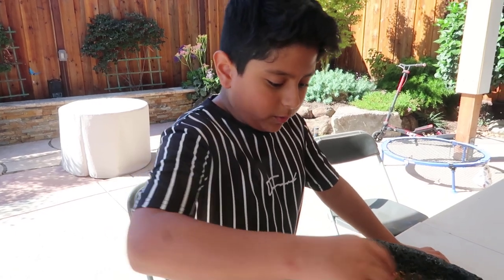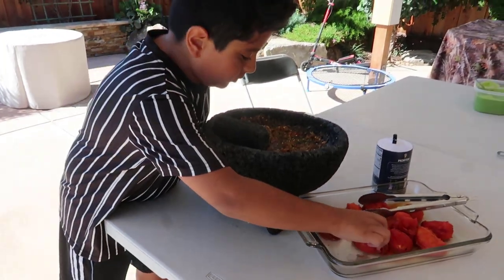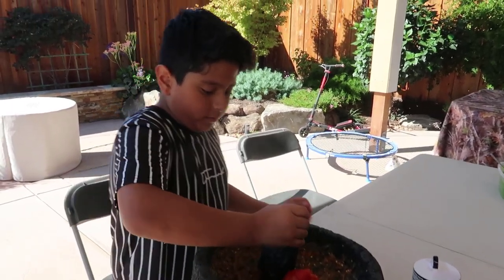So we're done with the chilies and the other ingredients, so now we're going to add the tomatoes. One tomato, and then we're going to grind it.